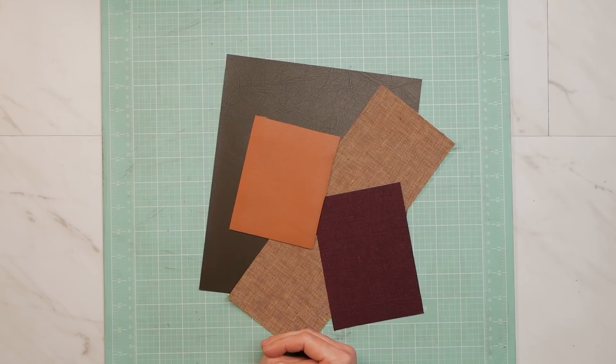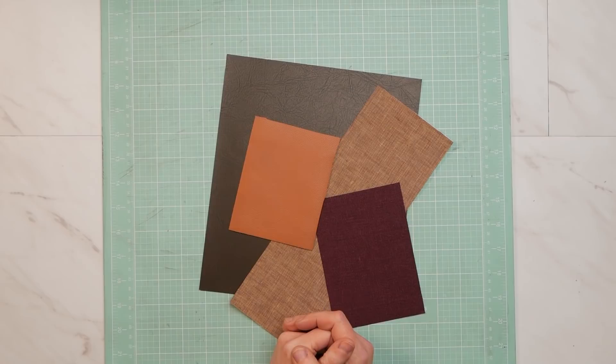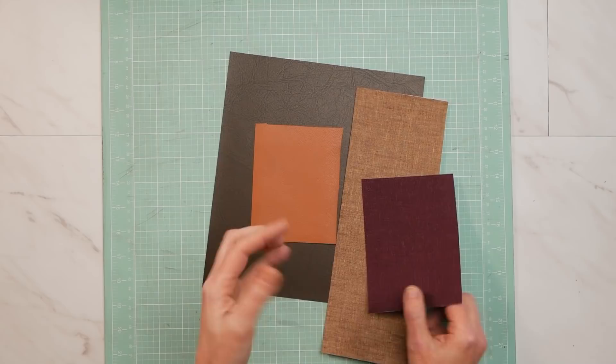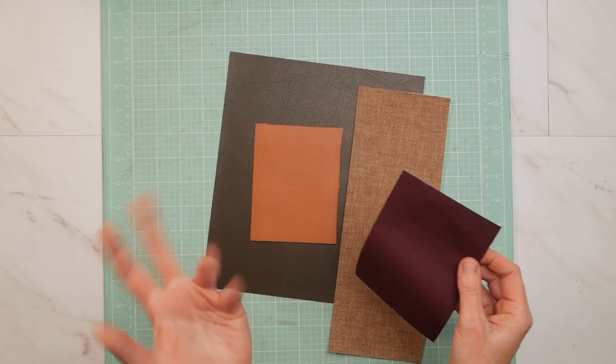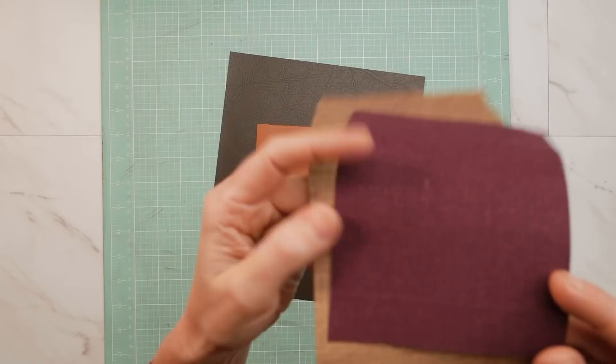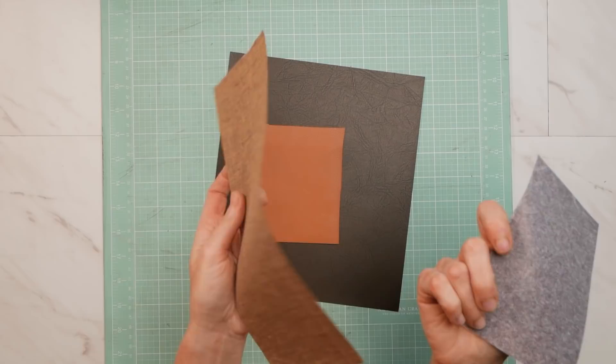You can also make your own book cloth. Just be mindful of the cloth that you're going to be using. Don't use anything that is too heavyweight because it'll be frustrating when you try to fold over and turn your edges and fold in your corners. These are a couple pieces of book cloth. This is a toasty oatmeal linen, and this is a linen blend in this beautiful eggplant. They're both fairly lightweight and should make turn-ins very easily.